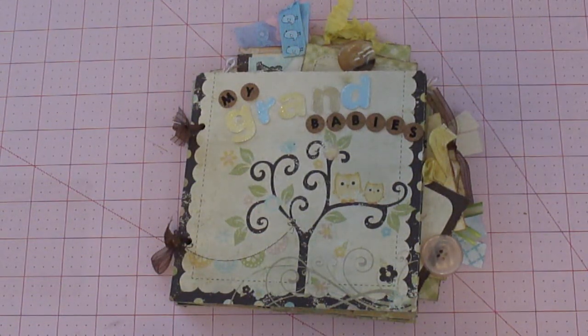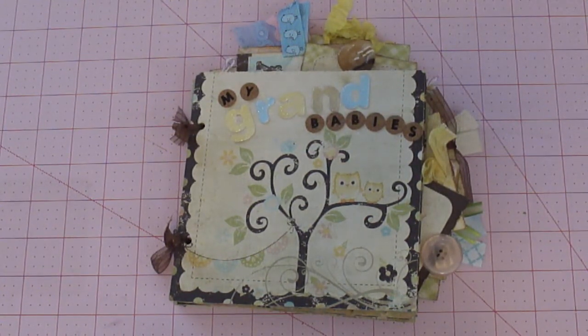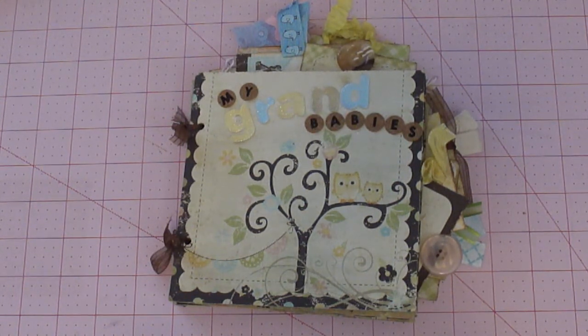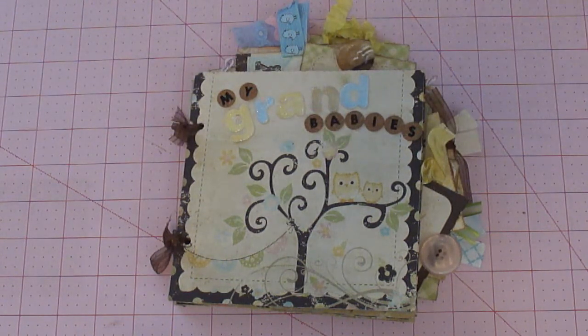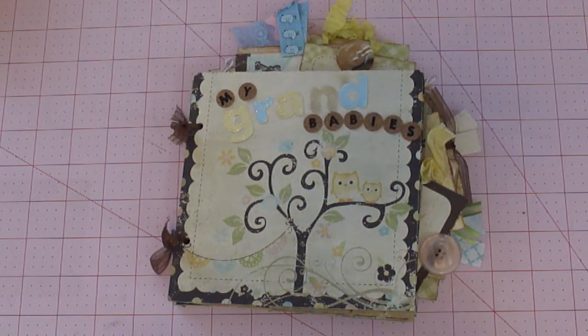Hi you guys, this is Juanita from mypinkroom.com. It's been a while since I've done a video — I've been busy with work and the holidays. I started making fleece blankets, which pretty much occupied most of my time. I made about six or seven for family members for Christmas, and my hands were tired from all that cutting.